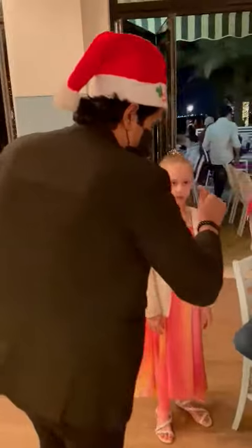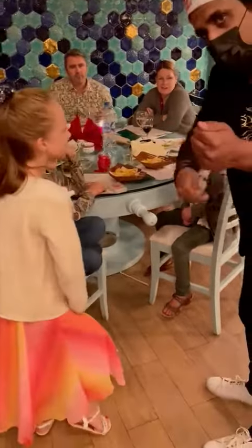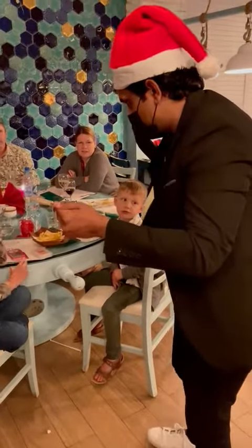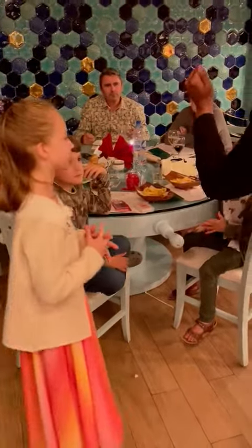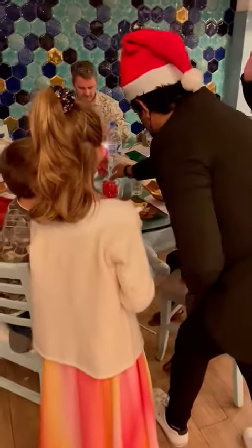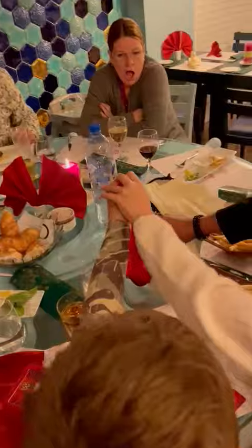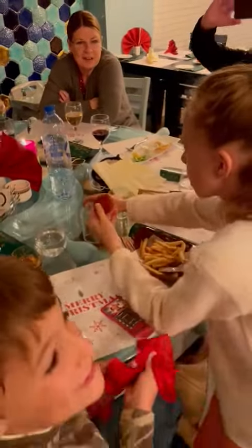This red ball goes in my hand, and I'm going to take the magic blow. One, two, three. Now pull it — slowly, slowly, slowly, slowly.